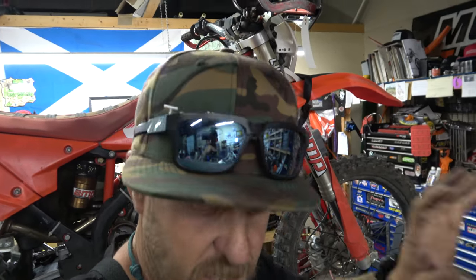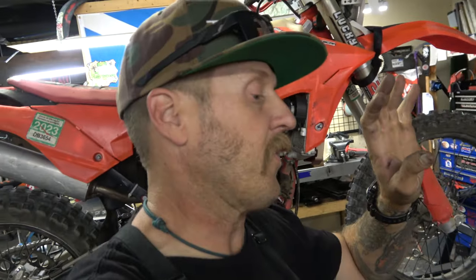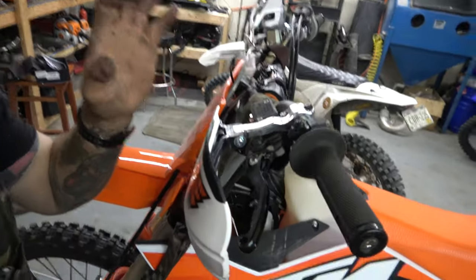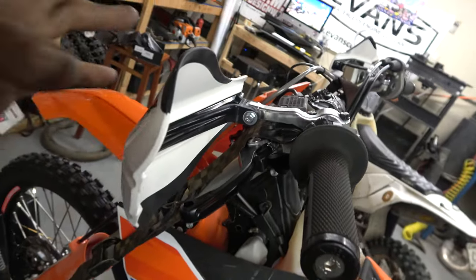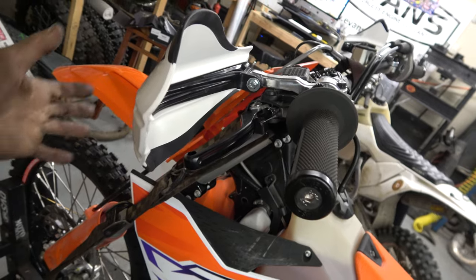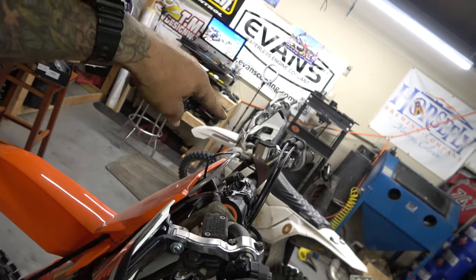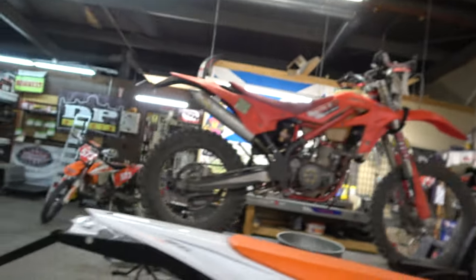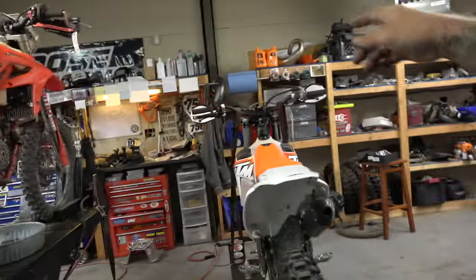I'm gonna get everything bolted up, show you what those things look like, and kind of go over all the things we've done so far and tell you what is coming next. All right guys, I'm done for the night. I think we've got everything on there that I wanted other than the fan. So we've got our Enduro Engineering guards — I really, really love these things. They've been so strong, taking so many hits on my other bike. Bulletproof Designs levers, obviously brake side — looks great. Radiator guards, let's take a look at those.